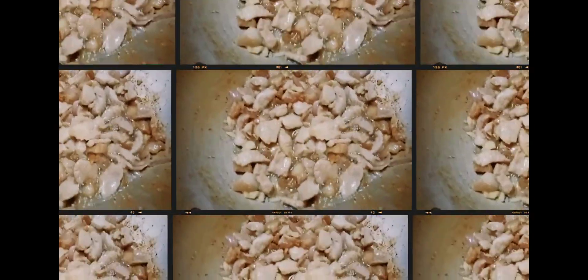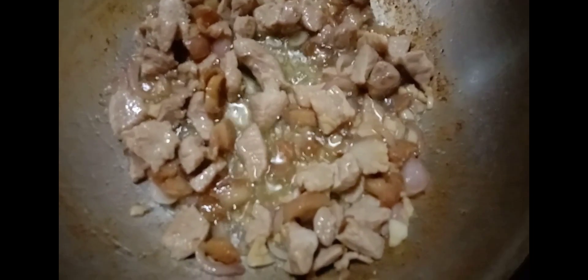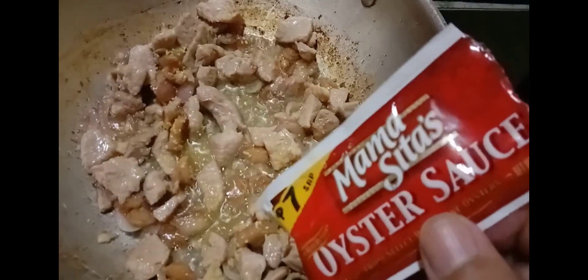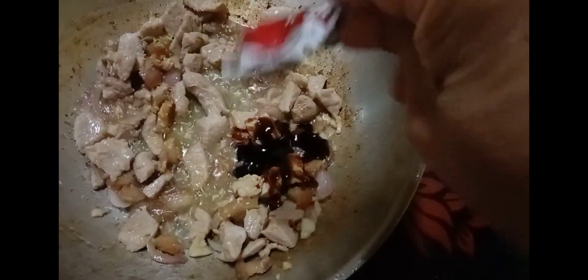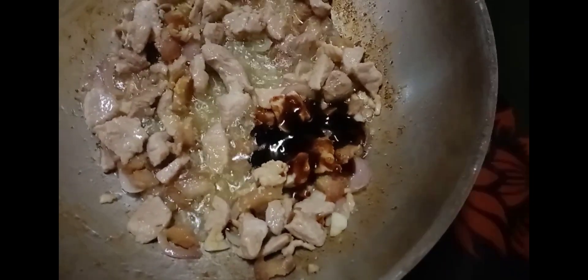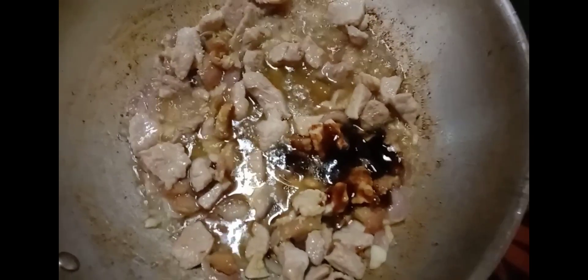Then we can put on the lid and let it simmer for about two minutes. At this portion we can add the seasoning — one half of our seasoning. Then we will also add our oyster sauce, and just a little water to allow the meat and pork fat to cook.